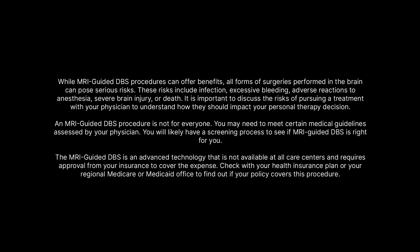While an MRI-guided DBS lead procedure can offer benefits, all forms of surgery can pose serious risks. An MRI-guided DBS lead placement procedure is not for everyone. You may need to meet certain medical criteria as assessed by your physician and complete a screening process. Ask your neurologist if an MRI-guided lead placement is right for you.